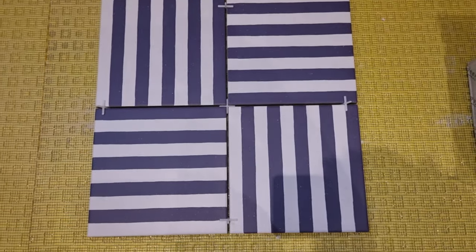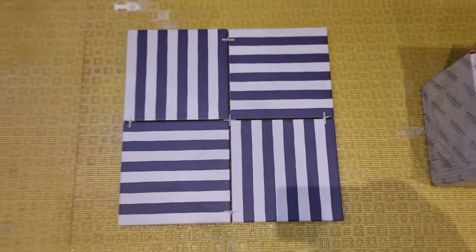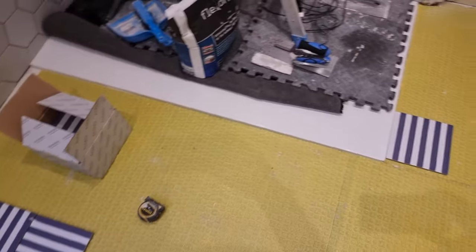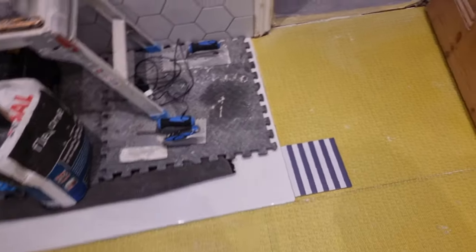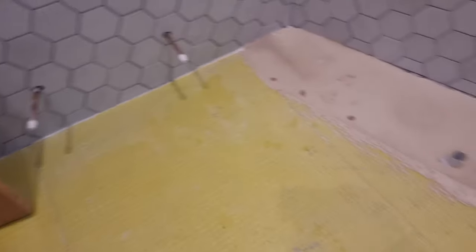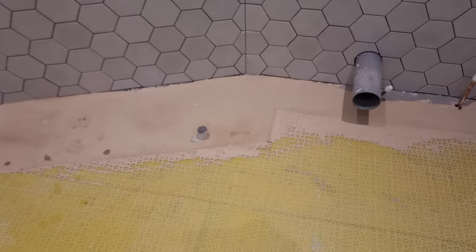These are the tiles - 20 by 20 centimetres. They're going to be laid in a basket weave pattern, so alternate basically. Straight off from looking around the room, my first thought is to have a full tile off both sides of the shower tray if it works, to keep as much of the pattern on show as possible. This is the main point of the room and probably the best thing to come square off of.